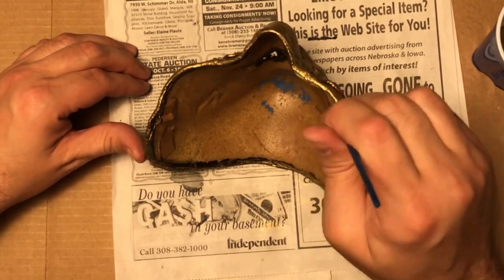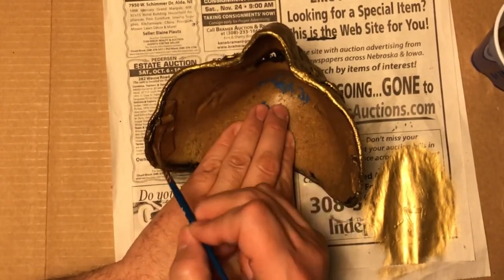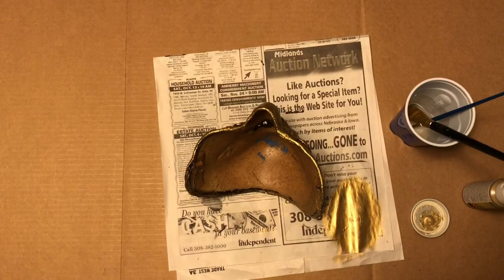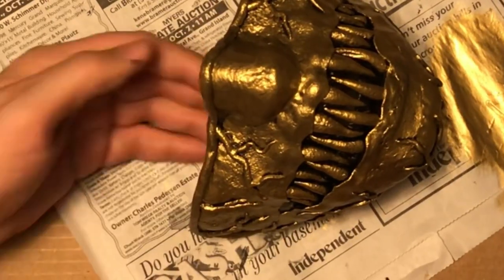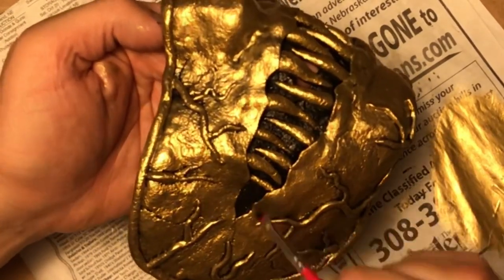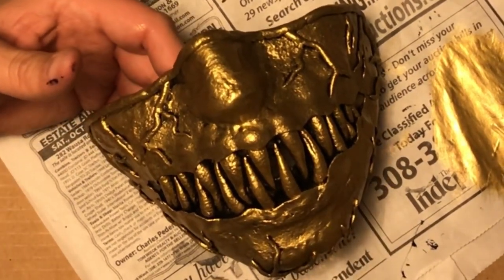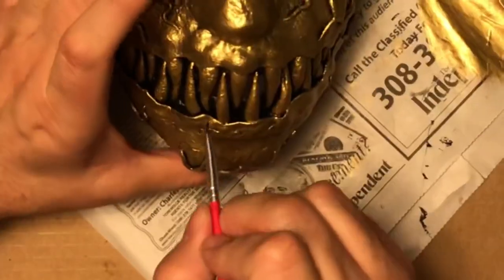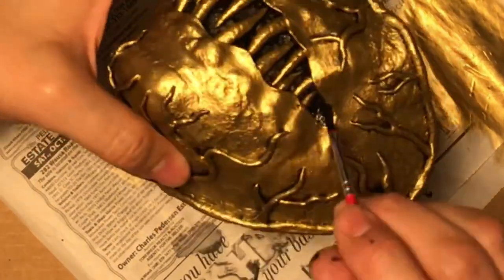The last thing I needed to do was touch up some of the black on the mask. When I did the dry brushing it went a little too far into the very corners of the mouth, so I went over those with black again. There were also a few spots where I got gold on the interior areas of the mouth that I didn't want, so I touched those up with black and then got that last left side of the mouth.